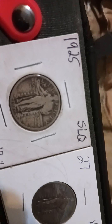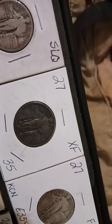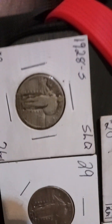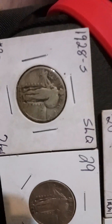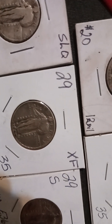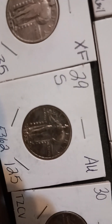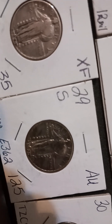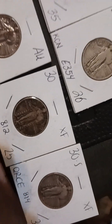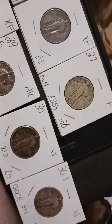Let me scroll through them one more time. We got the 1925, the 1927 — that's also a 1927, a better date, just a little darker coin. Then we got the 1928-S, a little worn but the date's still there. We got the 1929-S, you can see it clear as day — there is an S mint mark on there. Then we got the 1930 and the 1930-S. Thanks guys — like, comment, subscribe. Peace and positive vibrations, later.